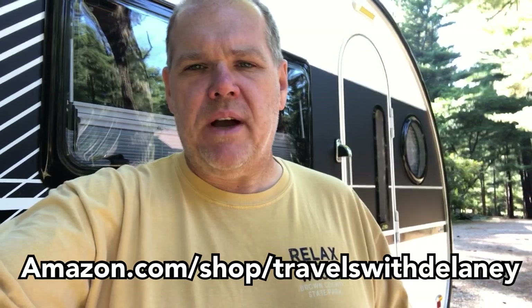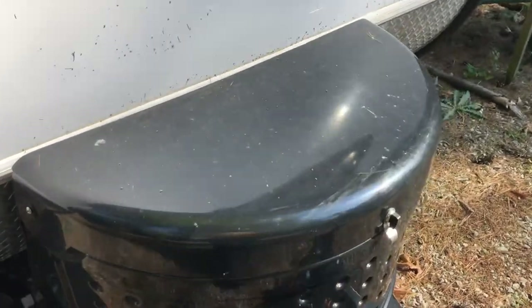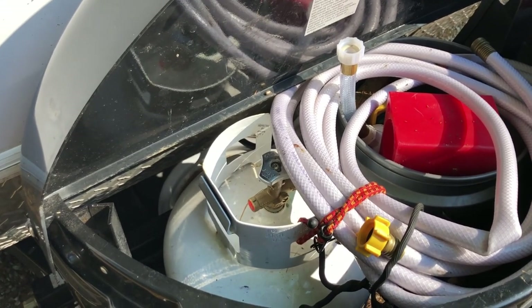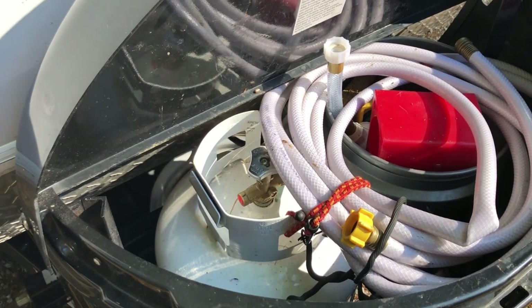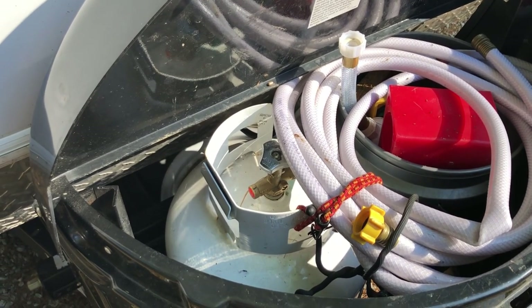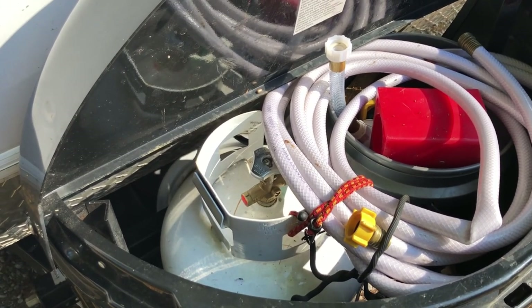On to this week's episode - our six month review of our Tab 400 by NüCamp. Starting on the outside, one of the concerns we had early on was the fact that there was only one 20-pound propane tank. After using this trailer significantly, we haven't had any issues - we're only using propane for the two-burner cooktop stove and the Aldi heat system and water heater, and if we have electric we run those on electric anyway.